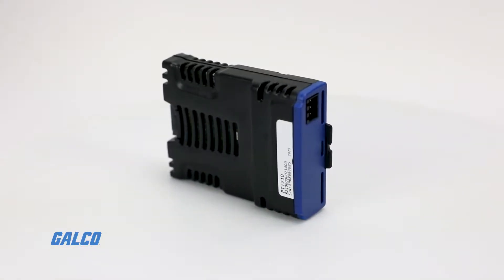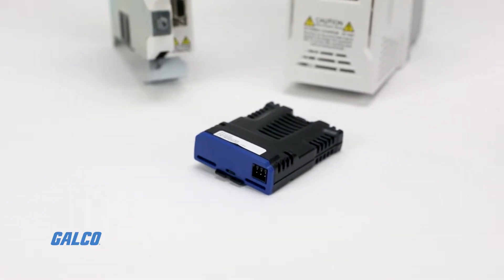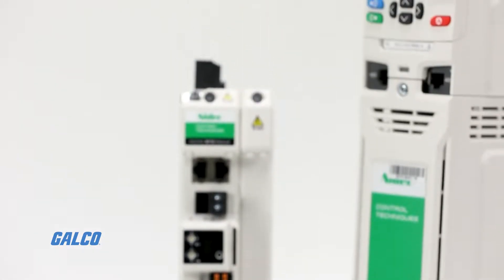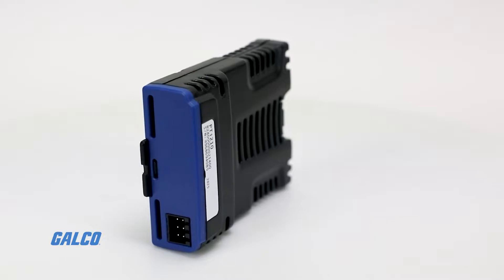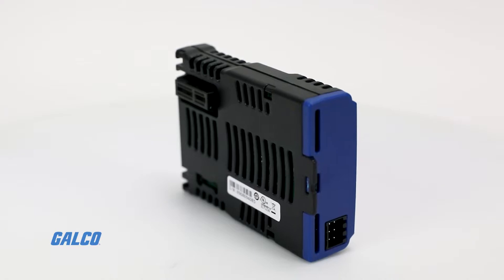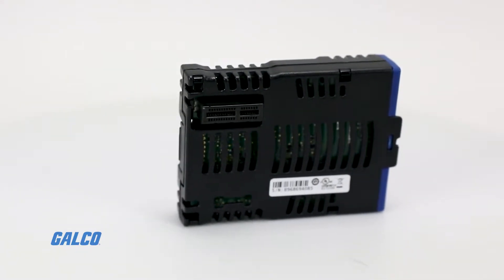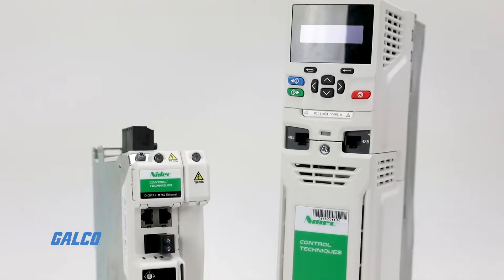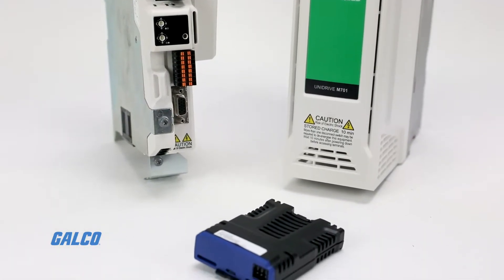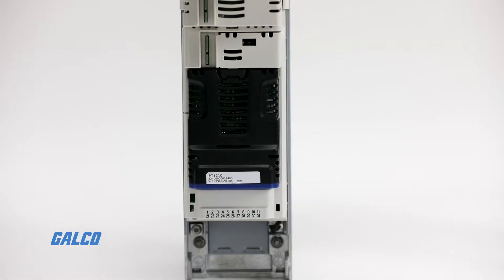Today, we will be showing you how to connect a PTI210 Power Tools integration module from Control Techniques on both the Unidrive M700 and the Digitax HD M750. The PTI210 is the newest model that Control Techniques has to offer. It is compact and simple to use, and no specialized skill or coding knowledge is necessary. Attaching this module to your drive can provide cost savings by giving you responsive and effective motion control solutions with the Power Tools software on the module.